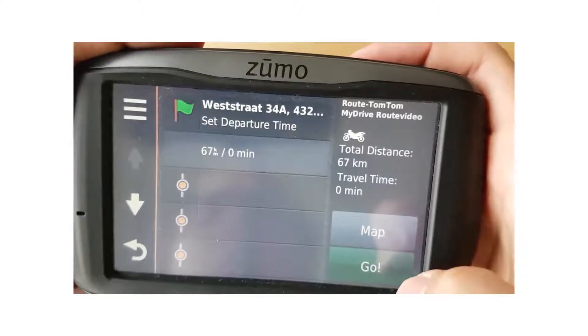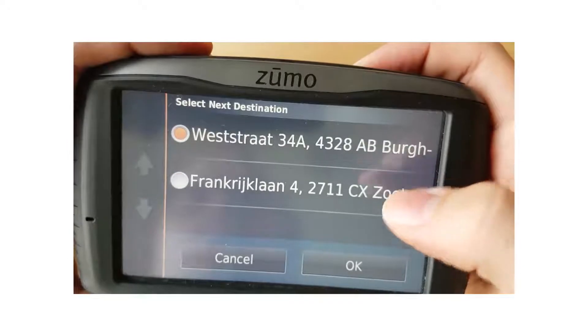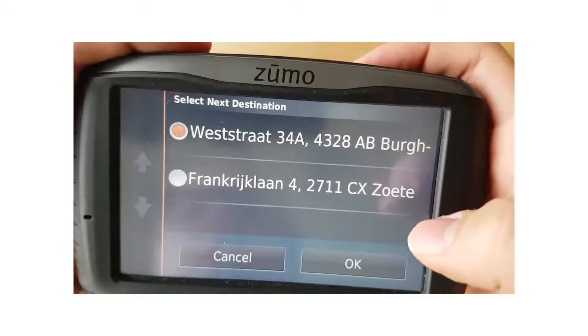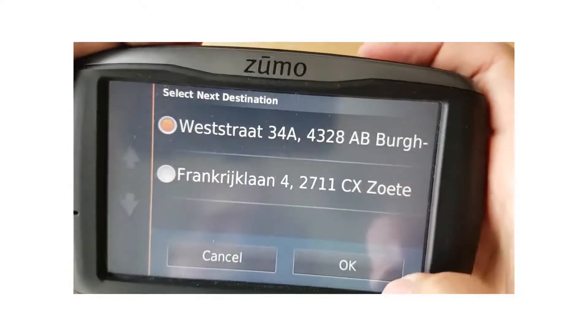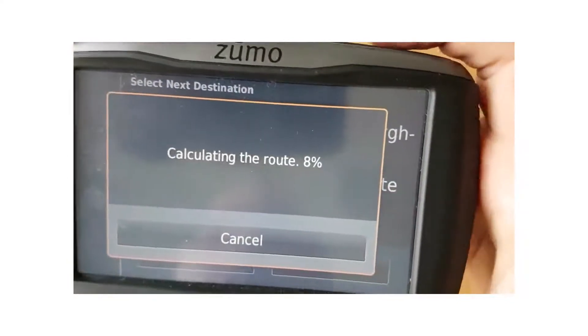We click on it and we're going to click on go. The next destination shown is the end destination — the other one is the first route point, but you're going to want to click on the end destination. Calculating route.